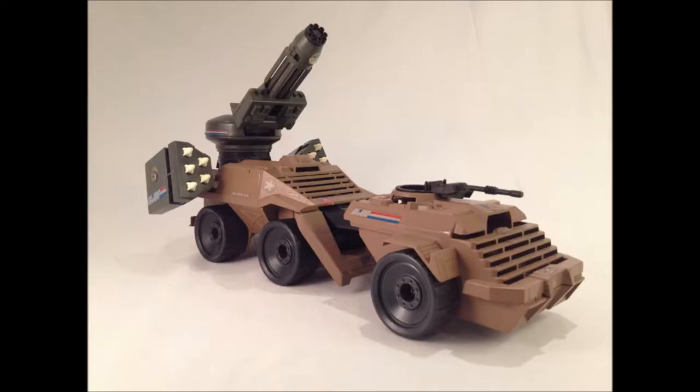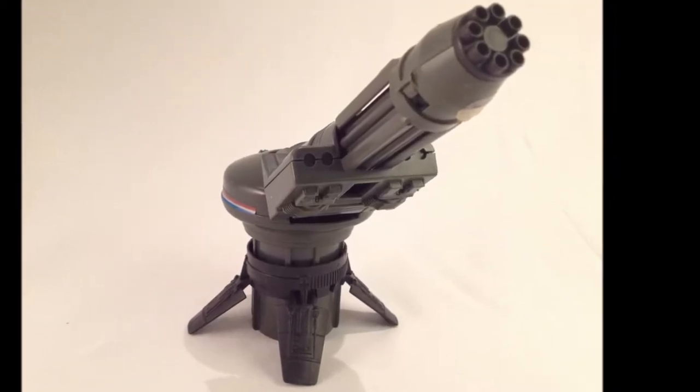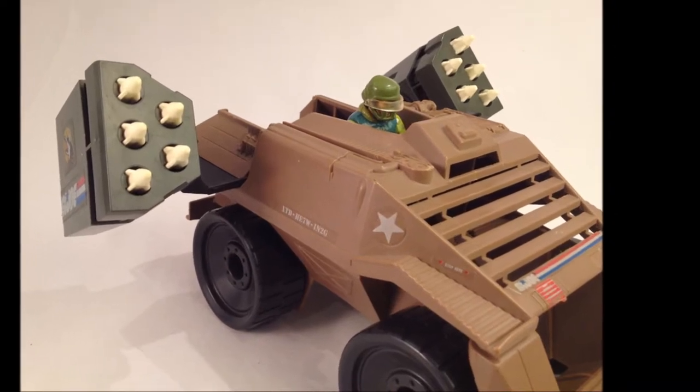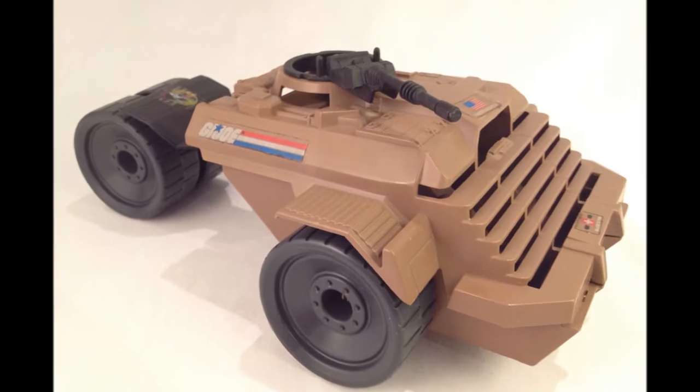Designed as an articulated rig, it boasts a unique feature of separating into three distinct battlefield components. The gun forms a standalone artillery piece that can be dug into a fortified position. The rear section can form a roving anti-aircraft unit, and the front section becomes a three-man scout vehicle to recon the area.